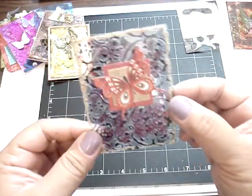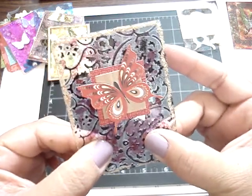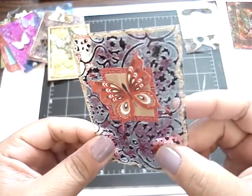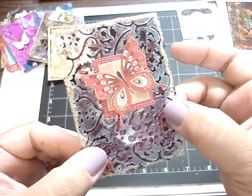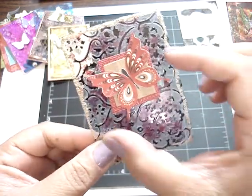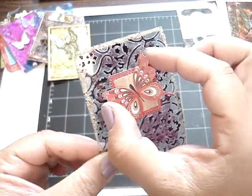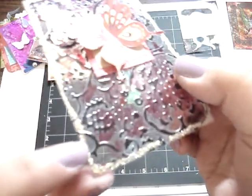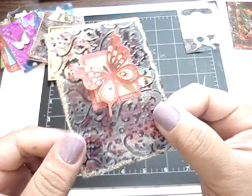This one is from Sarah. Very pretty. I'm not sure what kind of acetate she used because it's very thick, and I really, really like it. She embossed it, and it looks like she had inked it as well, and then added some alcohol ink on top. Then she added a butterfly — I believe this is from Basic Gray, the Ambrosia Collection. And then she added some stickles around the edges. Very pretty.